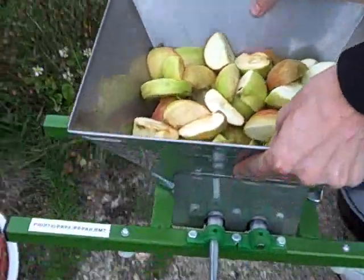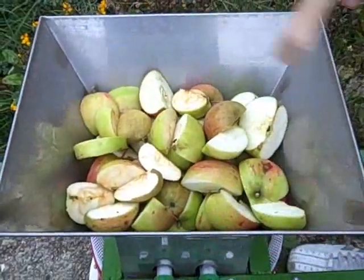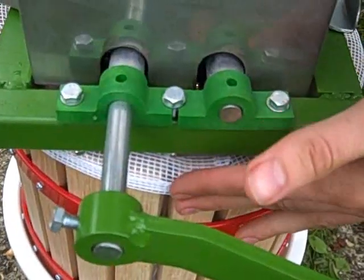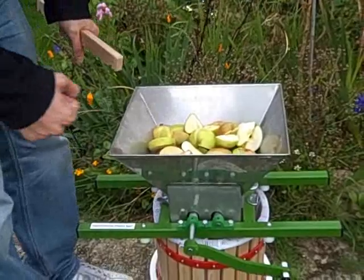Here we have some apples in the fruit crusher. Pop it over the press like this, and we put a straining bag inside — this stops all the pips coming out and any extra things that you don't want in there. So I'm going to wind the handle now.